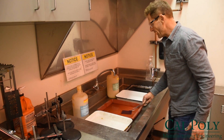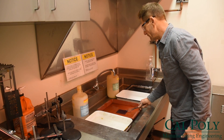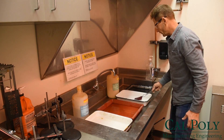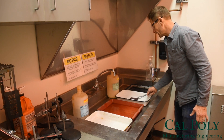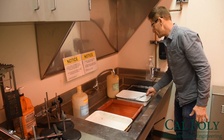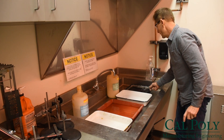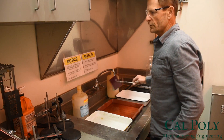We're going to put it in a stop bath which will stop the developing process, because we don't want it to develop any further. Then we will fix the chemical with the chemical fixer applied to the film in this next step. Finally, when the fixing is done and the image is stabilized, we will rinse it in clean water.